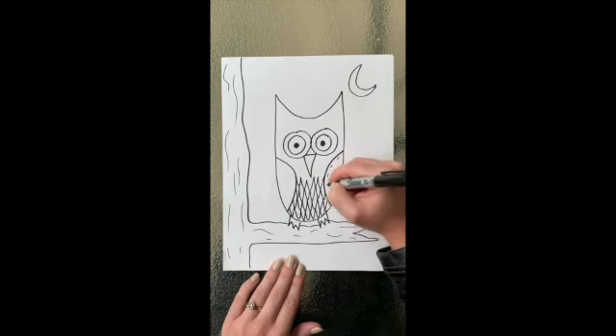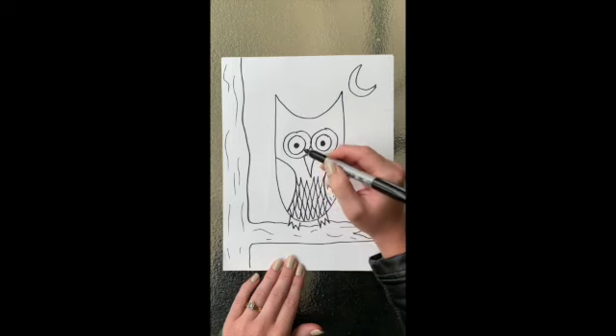If at any point during this video you need to pause and replay a step, please feel free to do so. I'm drawing quickly but you can always pause and go back if you missed a step.